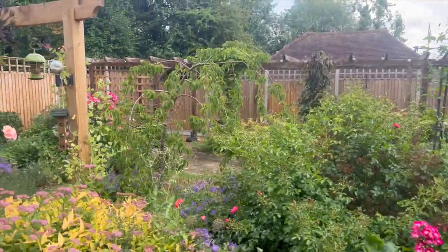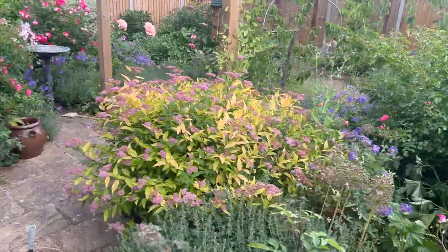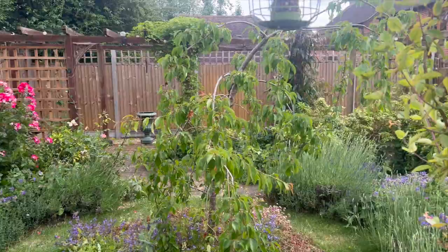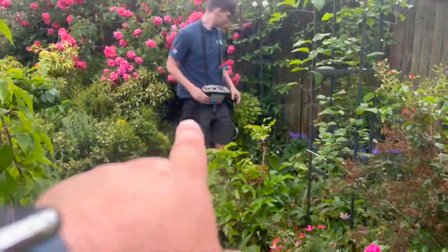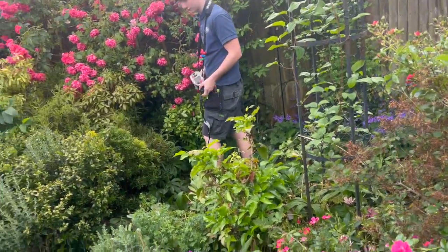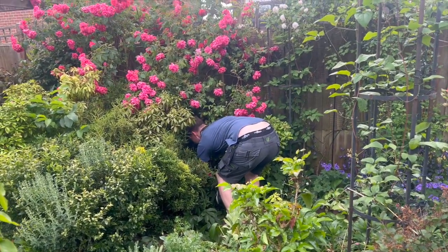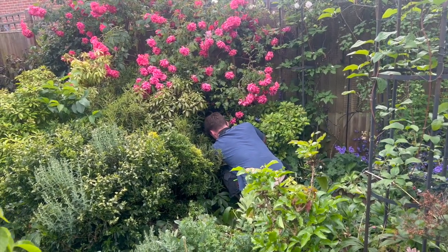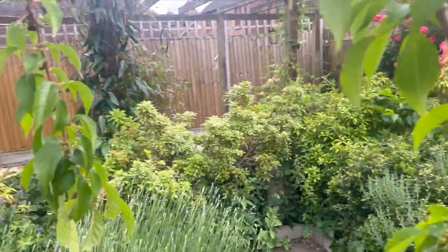Whoever was living here before absolutely loved this garden — it's stunning. I'm not sure if the previous occupant has passed away or moved into a home. There's an MK outdoor socket out there and it looks like there might be a fountain behind the garden wall — I'm going to go and check that.